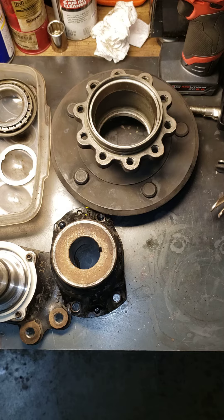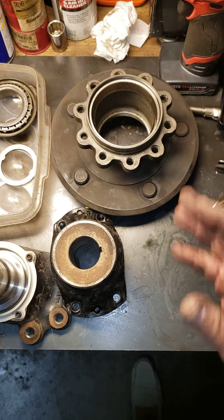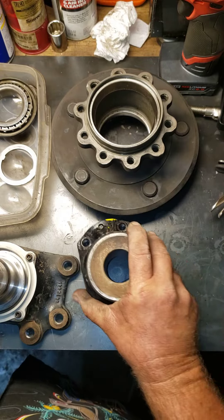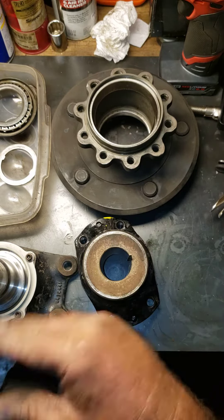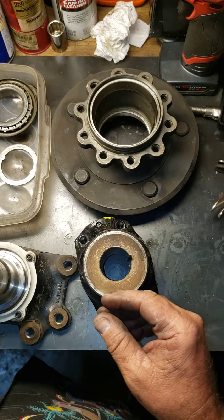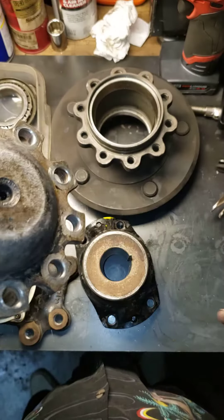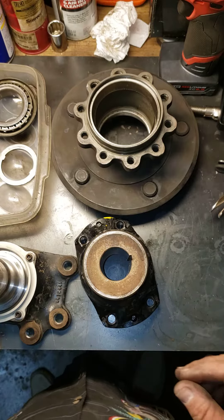So what we're going to do now, I got everything all cleaned up inside out. We're going to polish all of this. All of this is going to get cleaned, all of this is going to get polished. We're going to turn this upside down, we're going to polish this — it's going to have a nice polished chrome look finish to it.